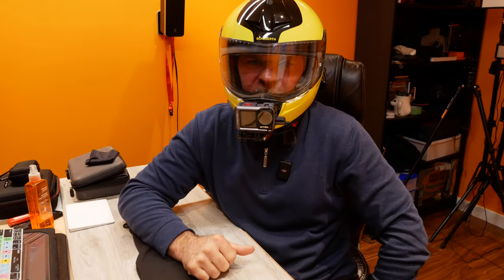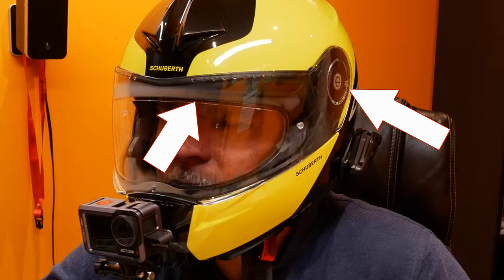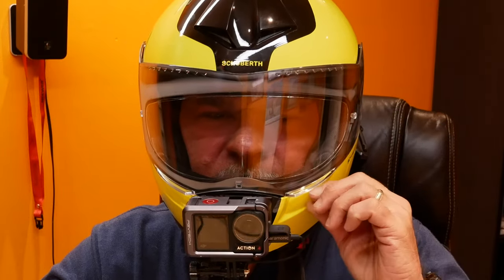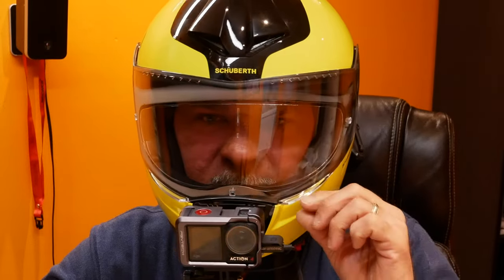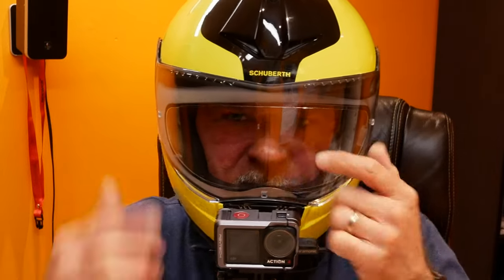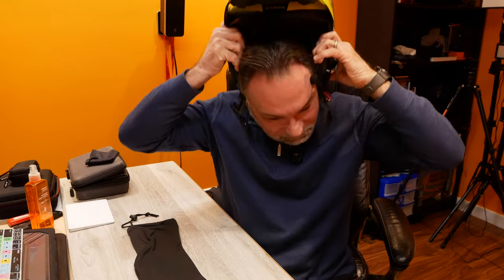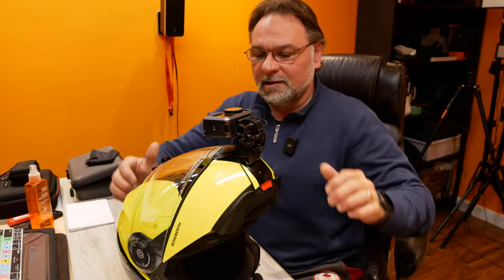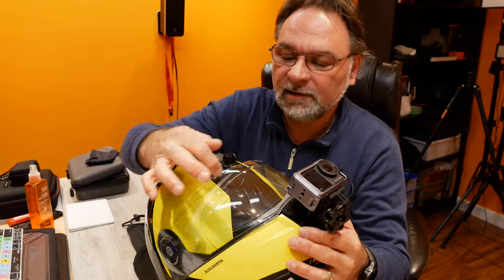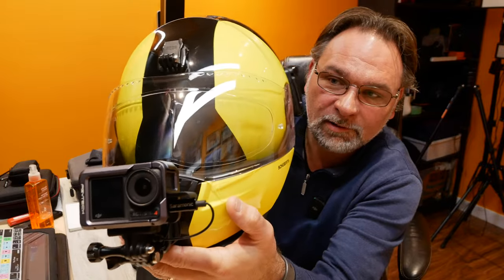Now for the test — I'll stick the helmet on and try to breathe. I don't have any vision obstruction and don't see any lines, so we installed it correctly. Breathing heavily into the helmet, it's not fogging up — almost nothing. That's the difference a pin lock makes; without it the lens would fog up very quickly. You can see there's a little fog around the corners where the pin lock doesn't reach.